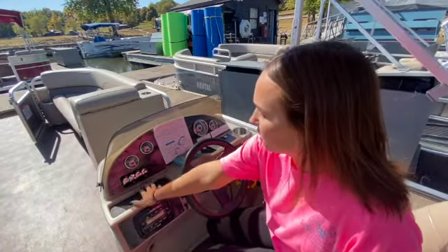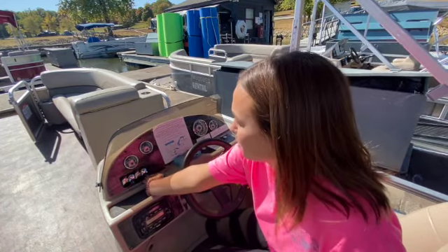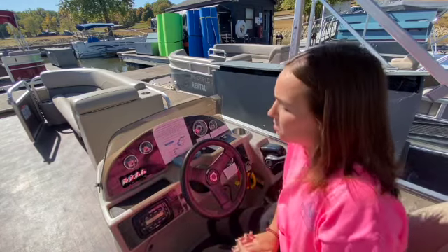These buttons here are for your lights. If you flip these two on if you have it overnight or when it starts to get dark on the lake. Just make sure that they're back in the middle position, turned off, when you stop the boat.